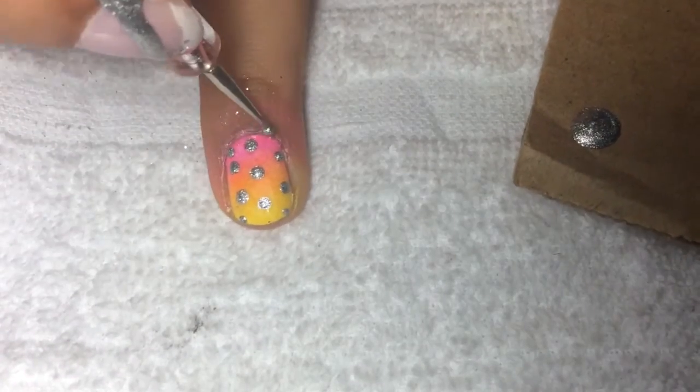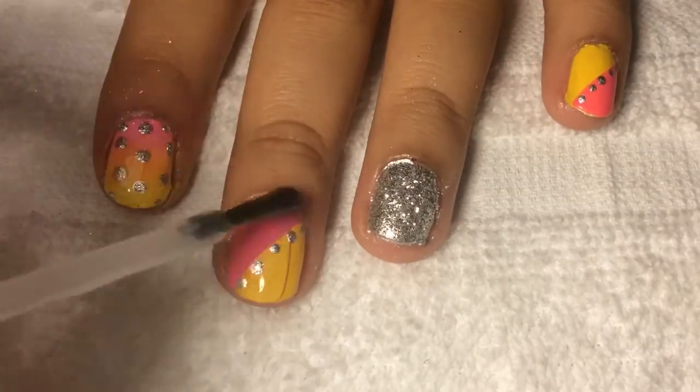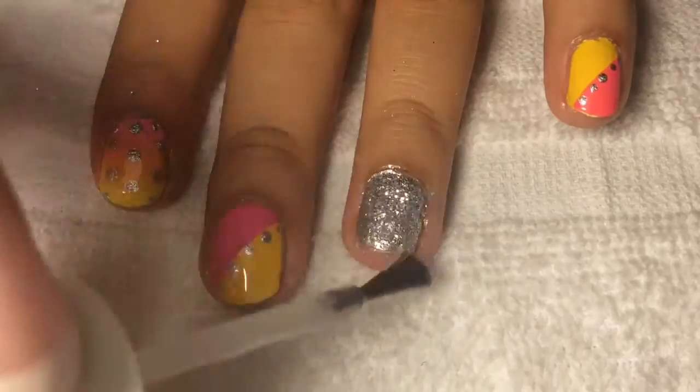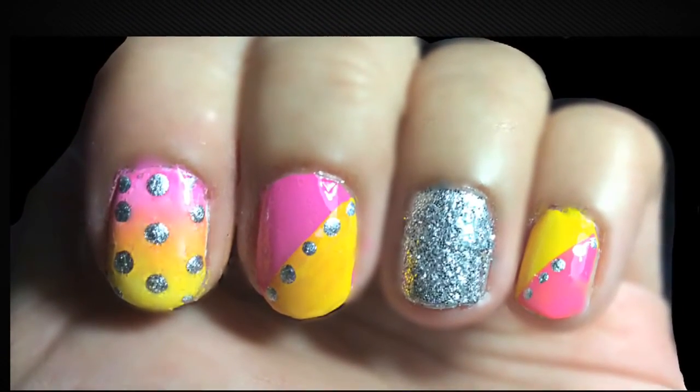Once you've done all your designs, you know the step — apply your fast-drying top coat and seal in your design. And after you're done, you're going to be left with a really pretty manicure and you're going to get lots of compliments. Please request more videos in the comment box below and I'll get to them as soon as possible. Thanks for watching!